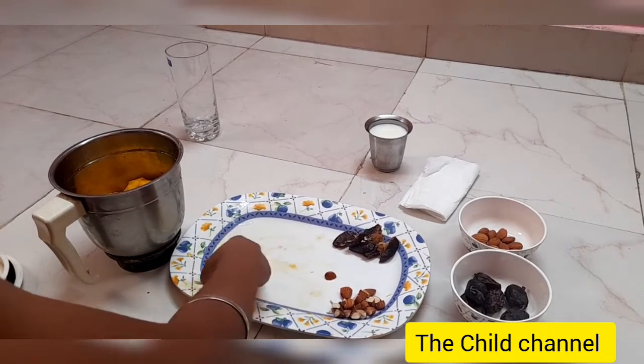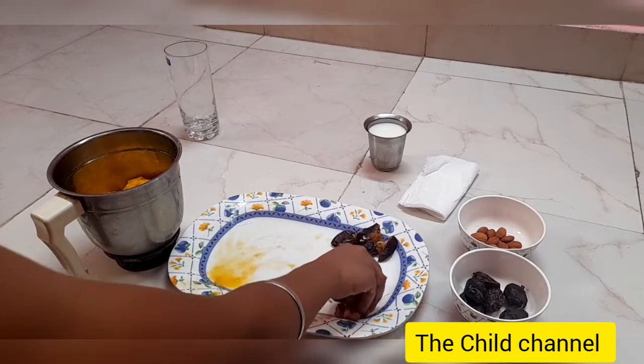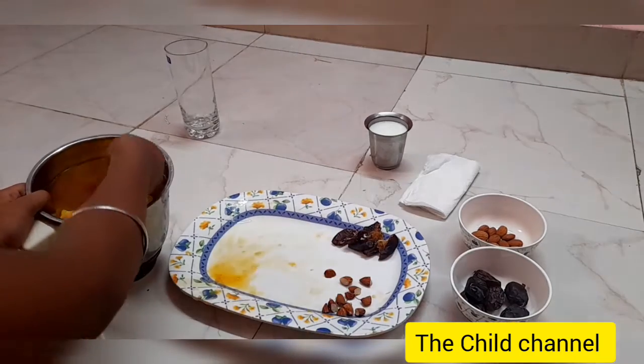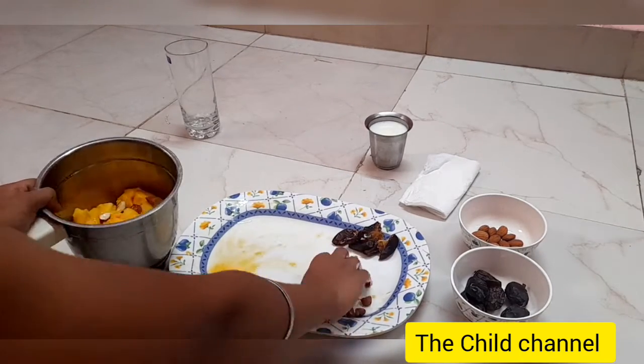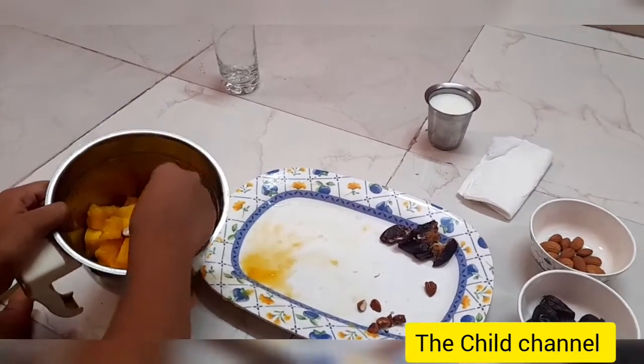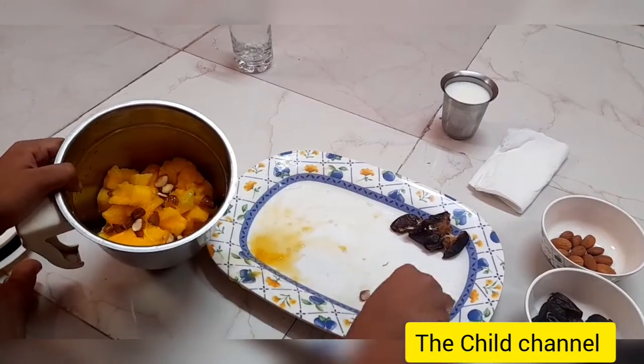Now we've finished putting all the mango pulp inside the mixi jar. Next, the almonds and dates. If you want, you can add brown sugar for an even sweeter taste — it's all your creativity!